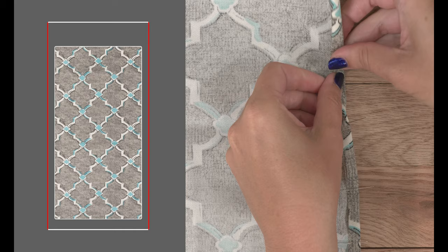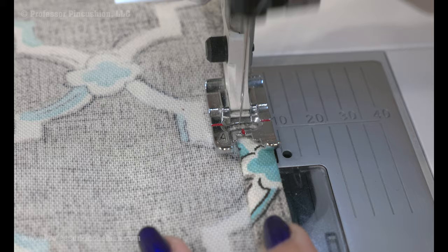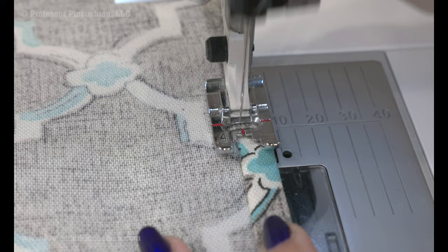Finish the two longest sides with a small hem by folding 3/8 of an inch twice to the wrong side. Pin and press. Sew this at your sewing machine using a standard straight stitch. Again, this is done on both of the longer sides.